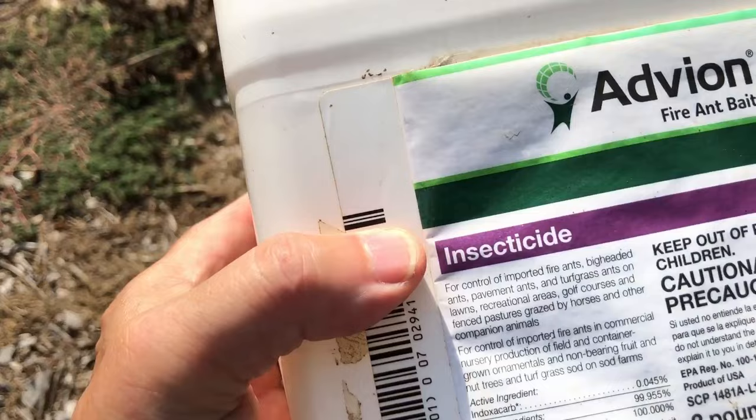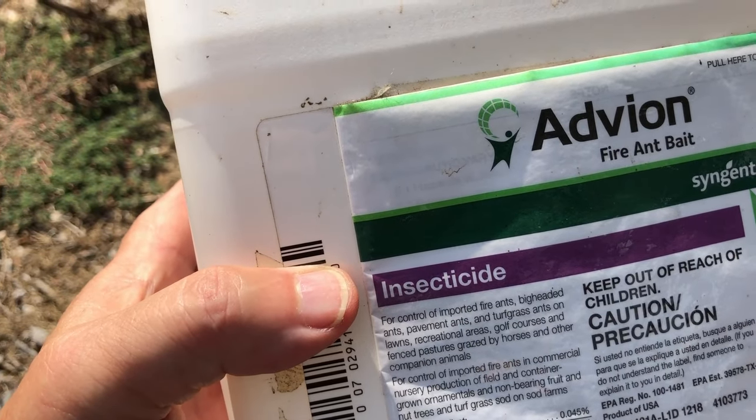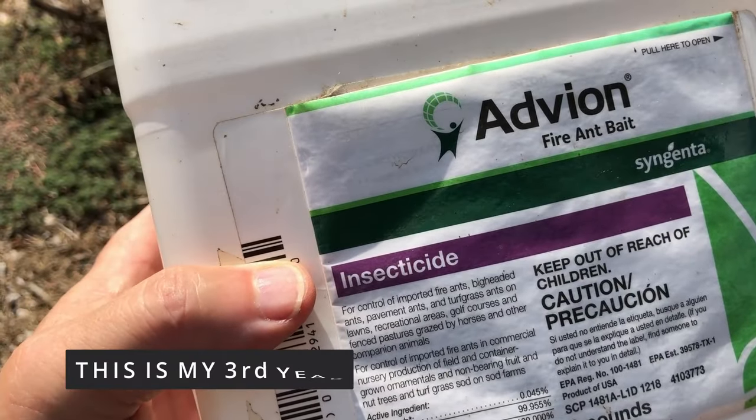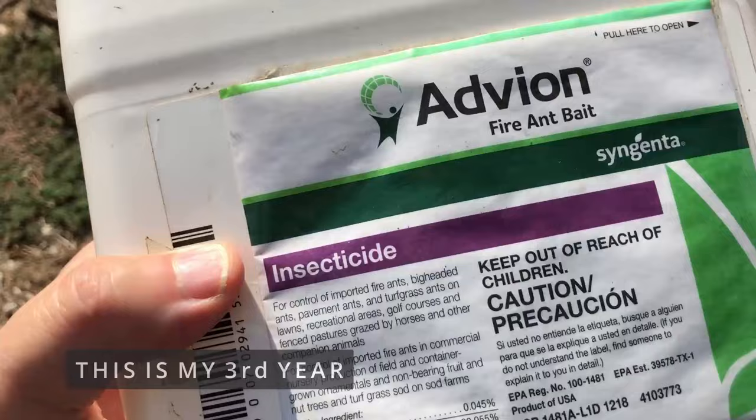I've got 17 acres. I don't kill all the ants on my 17 acres, but I do kill all the ants on about two acres. I've had this box for about a year or two — I think I bought it the year before last.